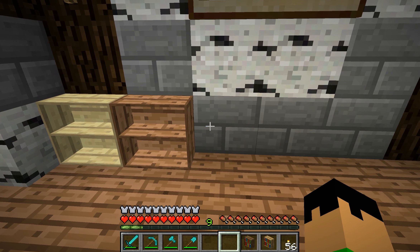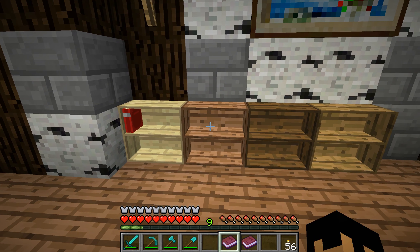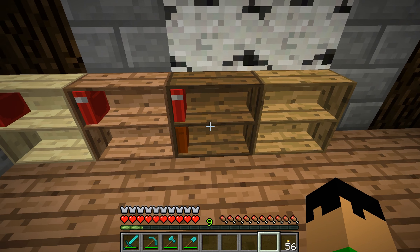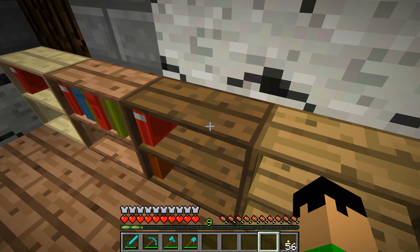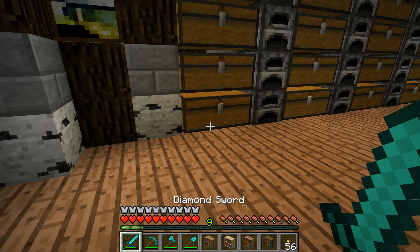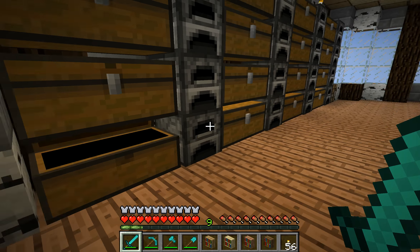So, birch, jungle, spruce, and oak. You can put books in these and they'll update. With the bookcases, they will either show up on the bottom or top — it doesn't actually show up in the exact place. But they do fill up, as you can see. I really like the textures on this. It looks really nice. I love the textures on these things — they look very clean and nice.